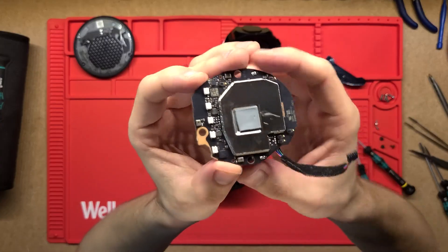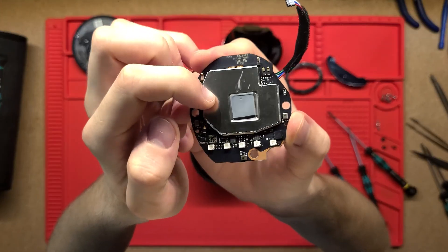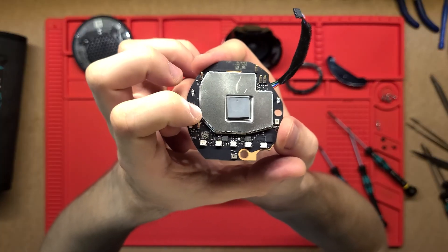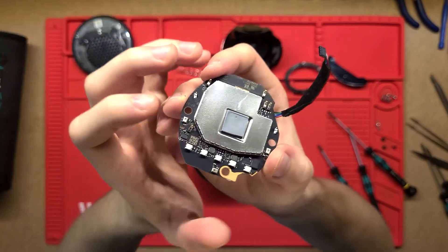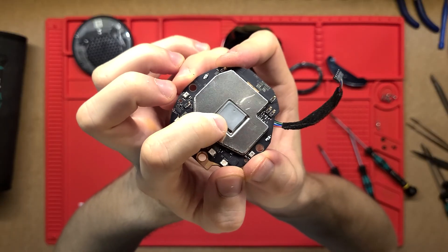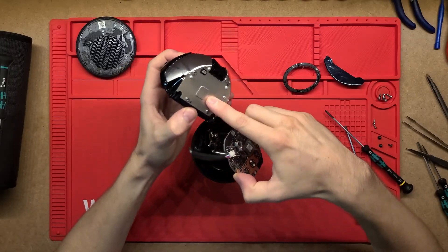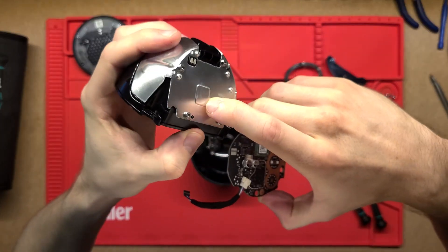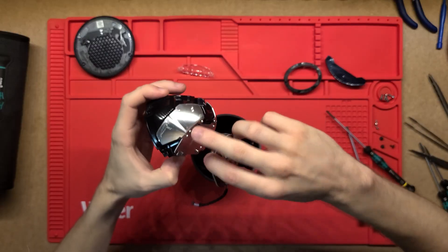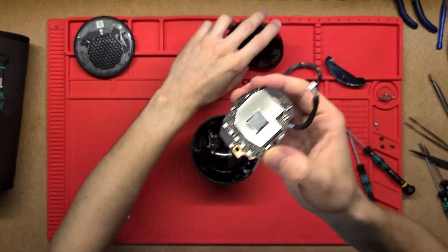Here's the actual brain of the Alexa. Under the shielding we'll most likely have microcontrollers doing most of the processing, while the shield protects against electromagnetic interference. There's a little thermal pad that sandwiches onto the side of the speaker housing, and this acts as a large heat sink for the main PCB to dissipate the heat it produces.